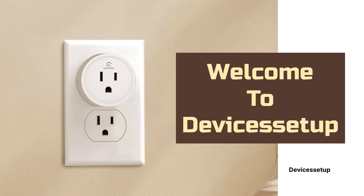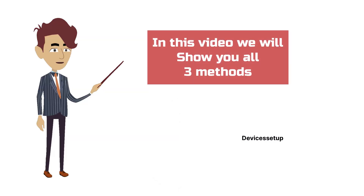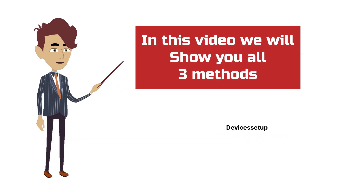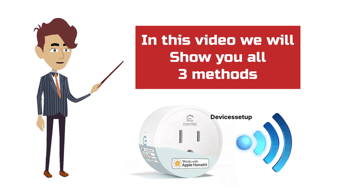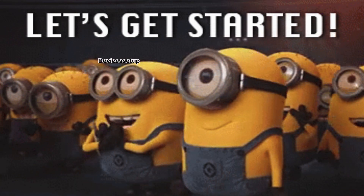Welcome to Device Setup. Today we will learn how to set up the A3 Smart Plug with your home's Wi-Fi. In this video, we will show you all three methods to connect this smart plug to your Wi-Fi. And if you are having a hard time connecting your smart plug to your home's Wi-Fi, then one of these methods will surely work for you. So let's get started.